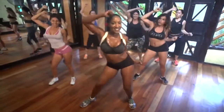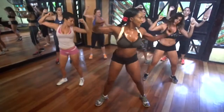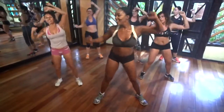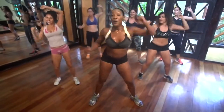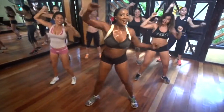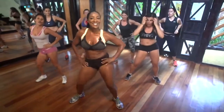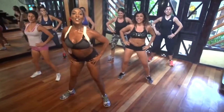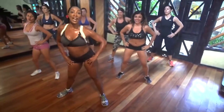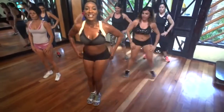Yeah. Cuatro. Go. Yeah. Breathe. One more. And swirl it. And swirl it. That's it. Swirl it around. Four, three, two, and one. Out. And out. Let's go.